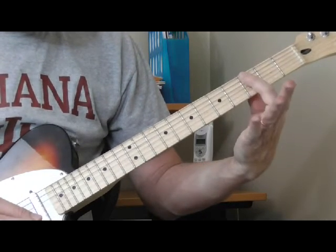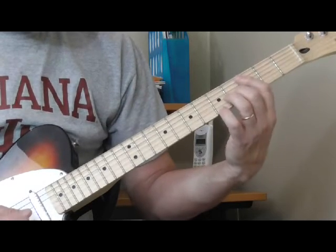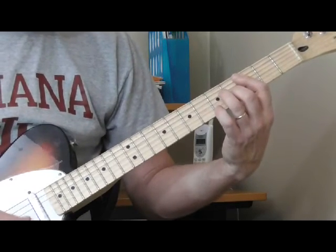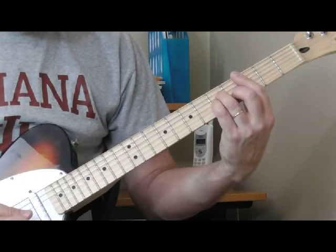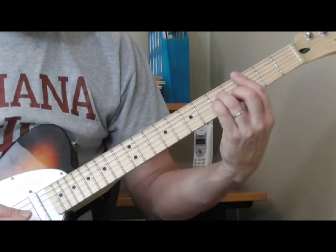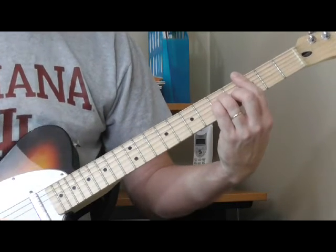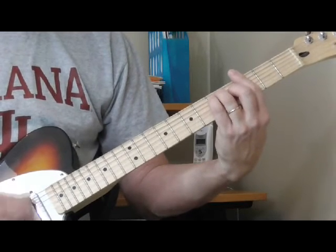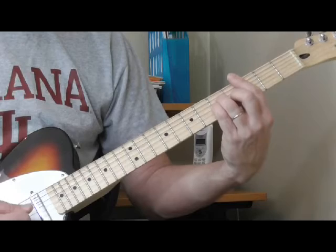My first finger is barring everything from the fifth string down. My second finger is on the fourth fret of the second string. My ring finger is on the fifth fret of the fourth string. And my pinky or fourth finger is on the fifth fret of the third string.